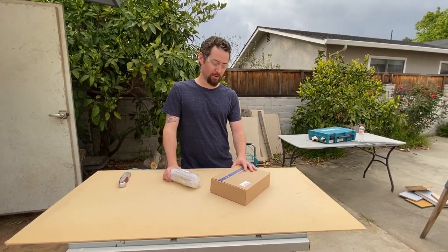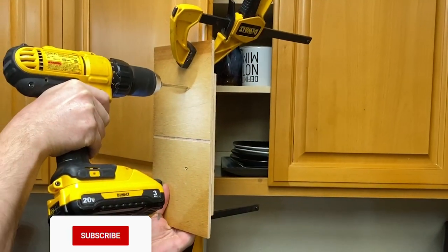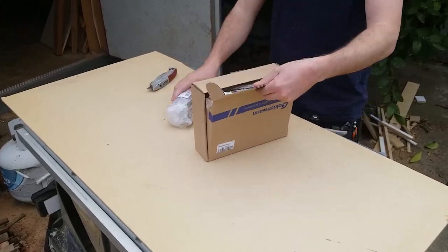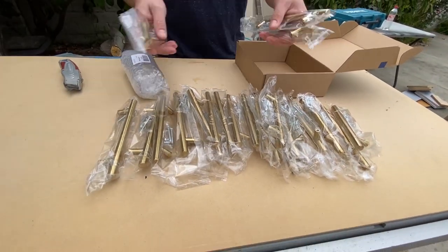I bought these brass cabinet pulls to put on my cabinets, and now I'm going to make a jig for installing them in a very consistent spacing on the cabinet doors. I'll put a link in the description to this product on Amazon.